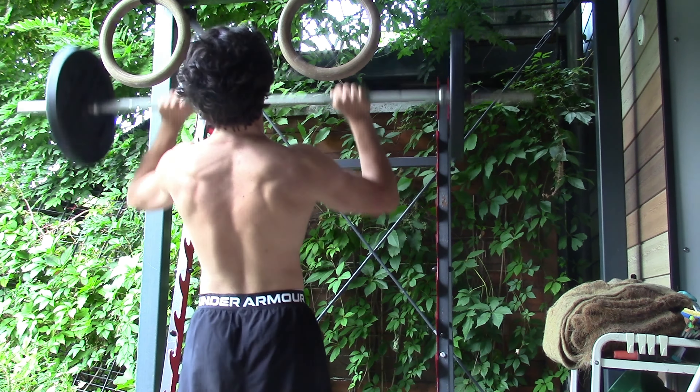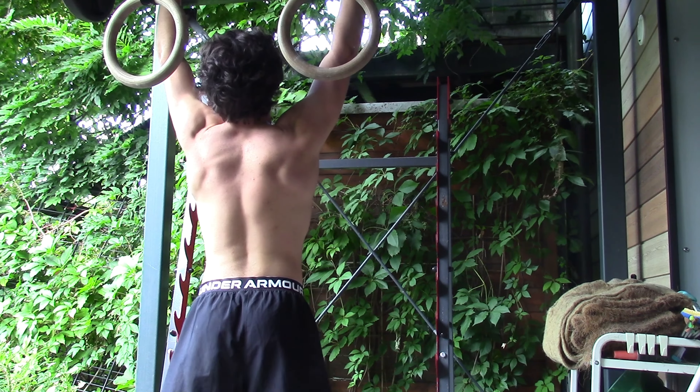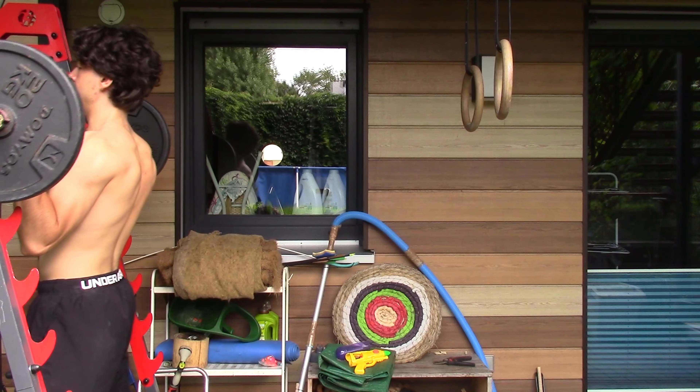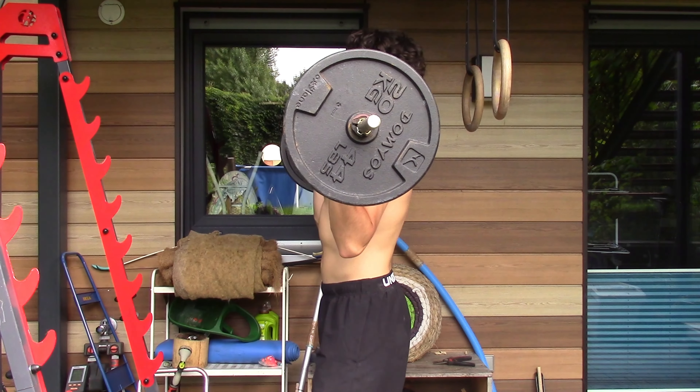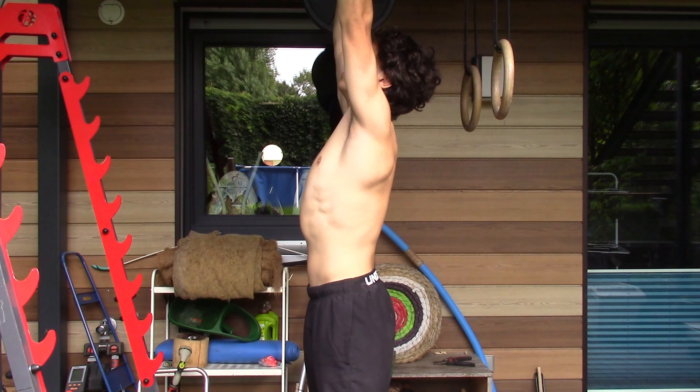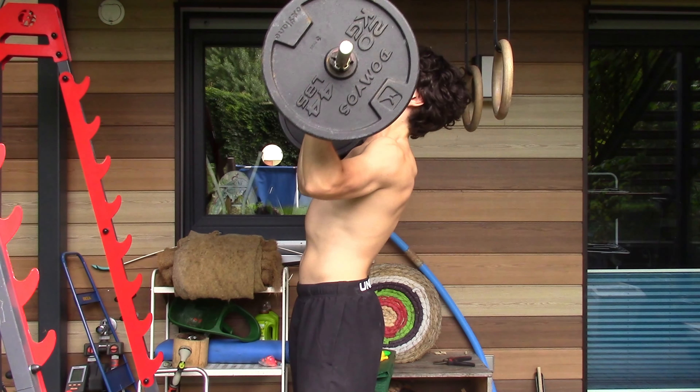If you don't have weights at your disposal and you're doing calisthenics, you can just do an easier progression leading up to your hardest progression. That is another way, but I prefer doing military press because I think it works better for me — that's just my personal preference.